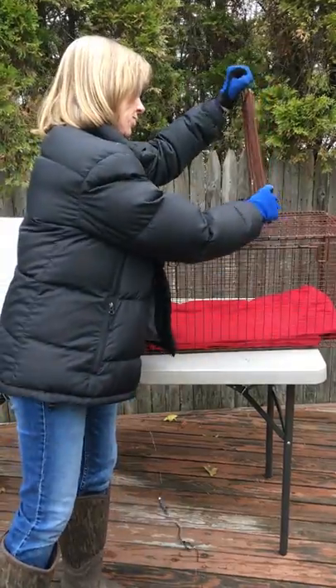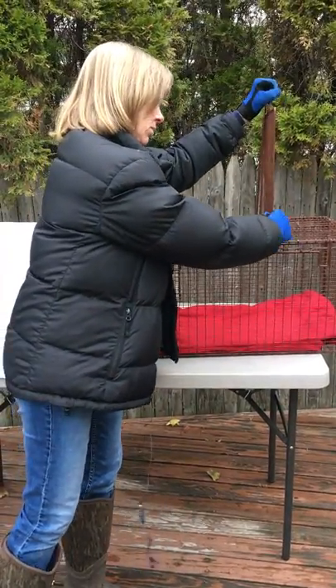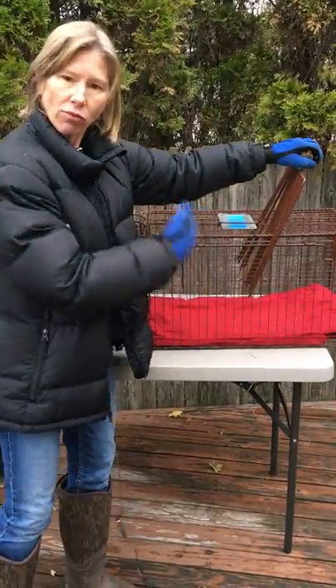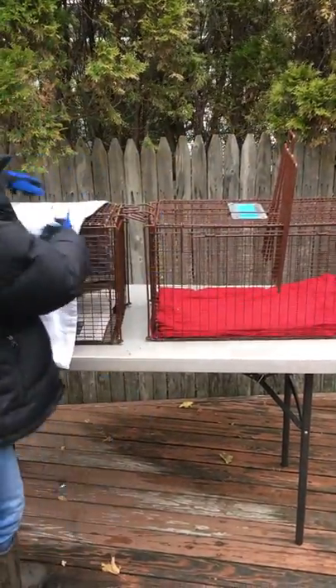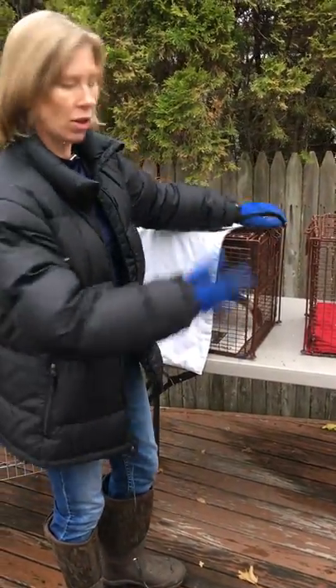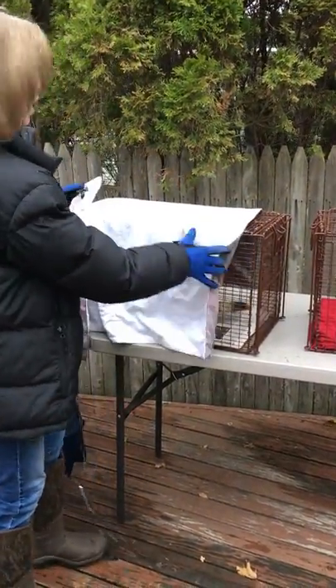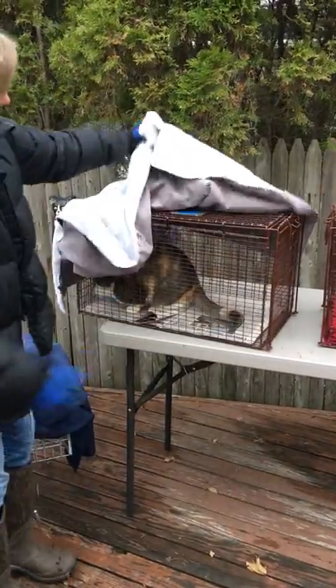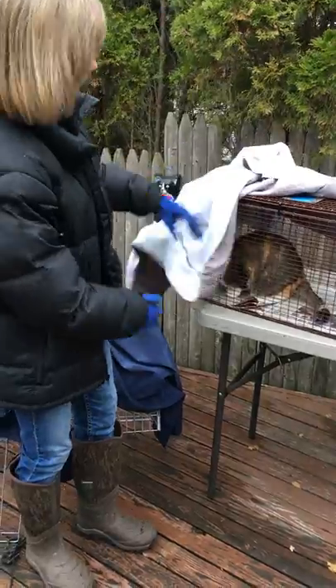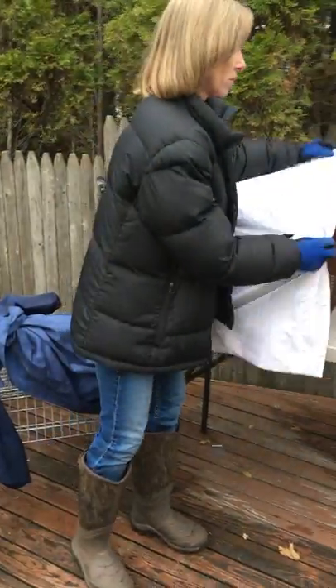You just kind of nudge the cat forward and that's how you get them in there. But for the most part they go pretty easily into the next carrier. Now you've got your little kitty in this carrier — there she is, she's in the back there.